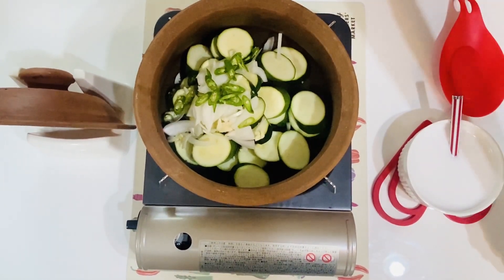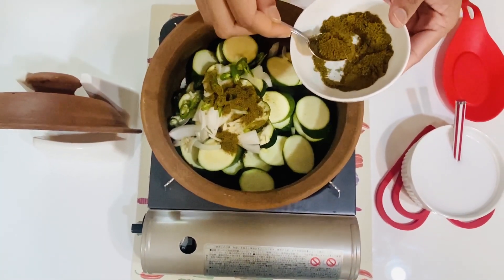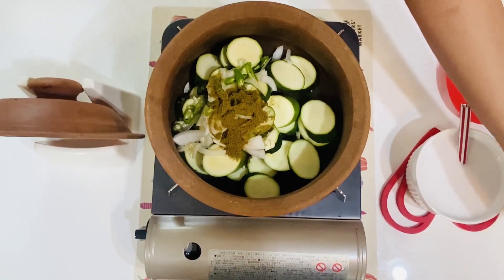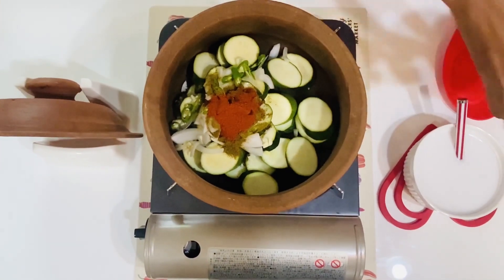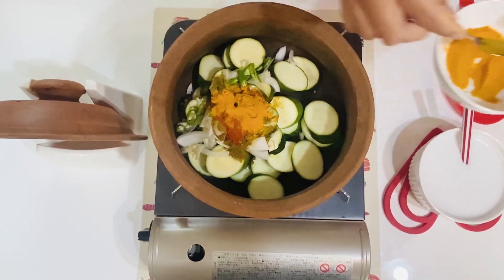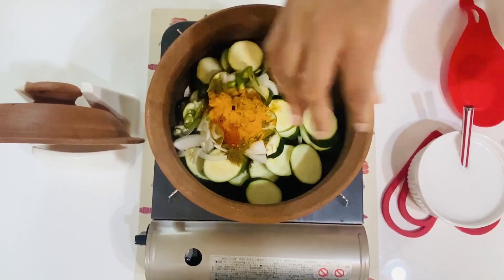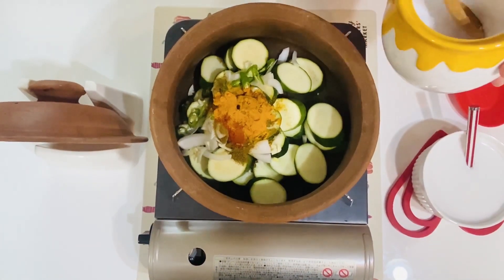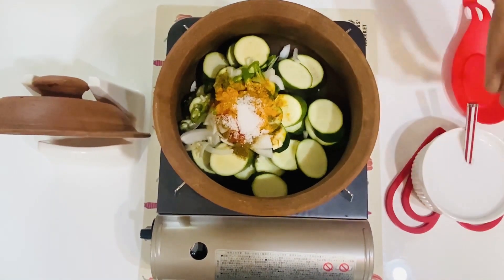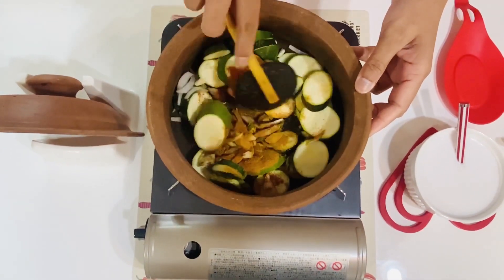We will put the paha at the same time as we are going to cook. We will put the paha in a little bit. Then we have to add the flour.